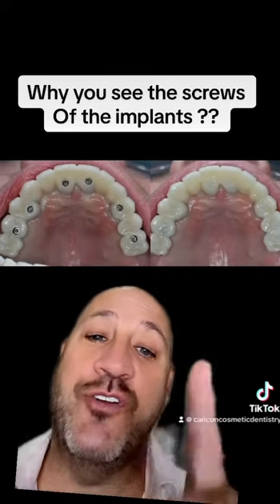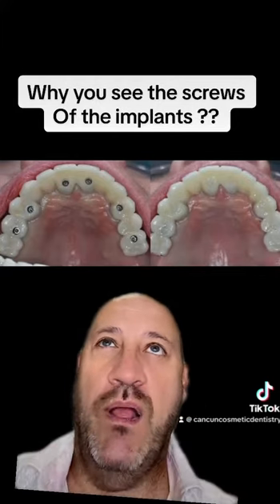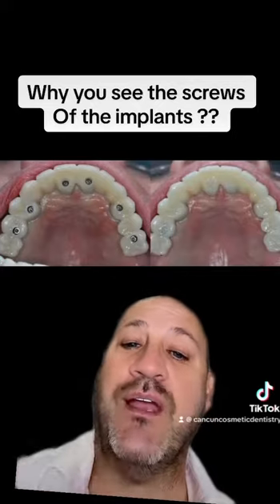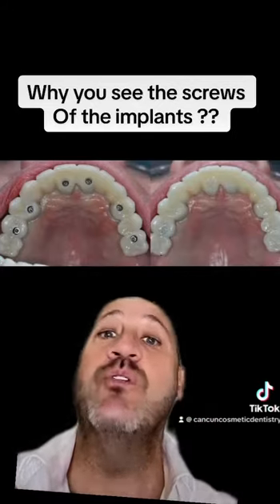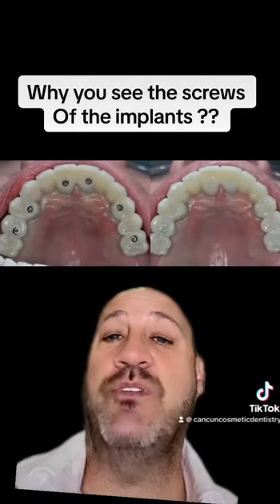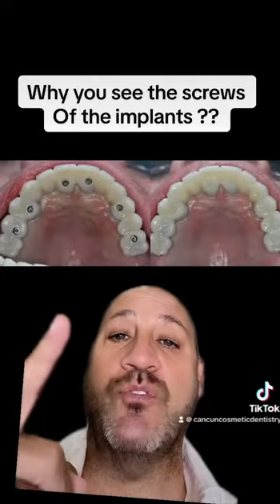And then you're going to be seeing that. Obviously patients say, 'I don't want to see those holes that you have there.' Those holes that you have there are the best solution that you have to give service to that investment that you did in your bars or in your bridges, because if you don't have those holes...